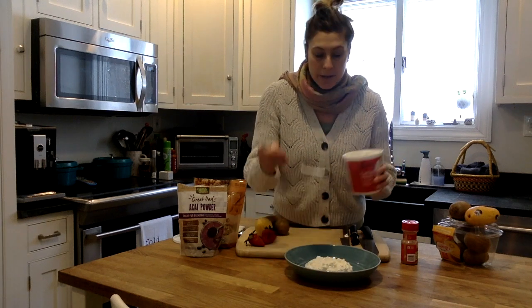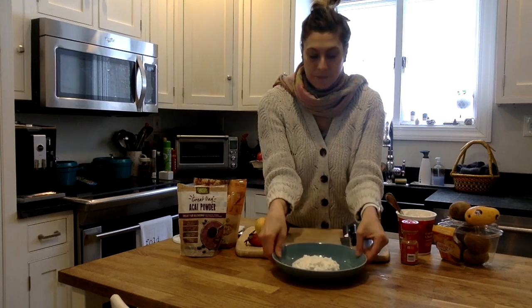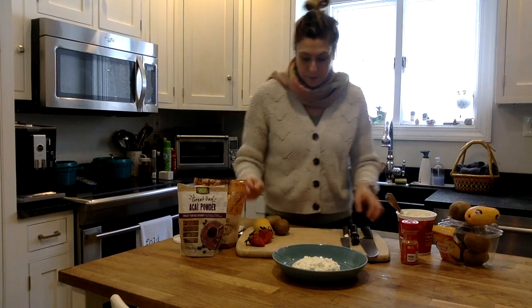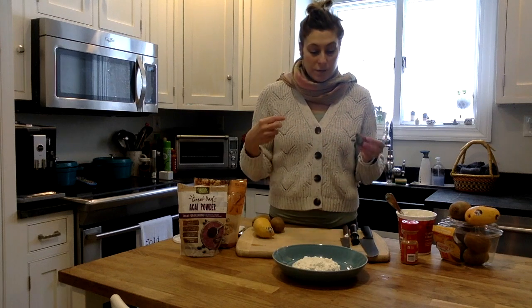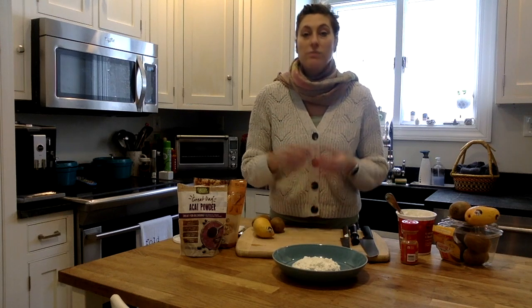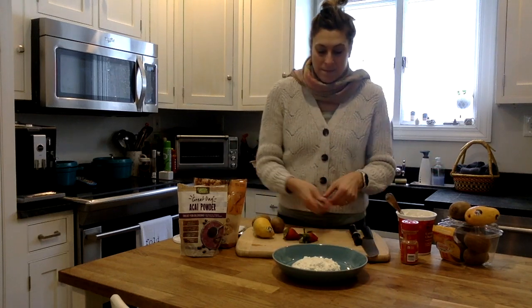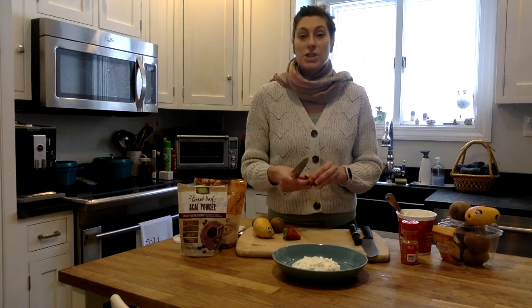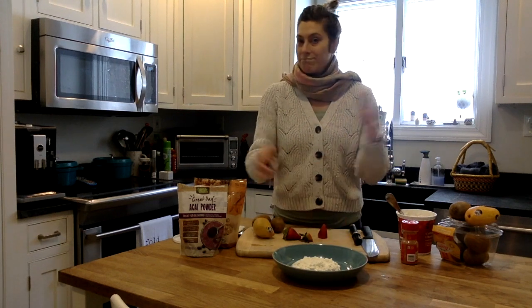I'm putting about a half a cup as my base. My bowl is probably a little big, but about a half a cup. I've already washed all my fruit — I do suggest that. You can use whatever you want. For the recipe, I suggested strawberries, blueberries, kiwi, bananas — all these different kinds of colors, the rainbow. I like bananas in my protein shakes every day, but I do not like eating them normally.